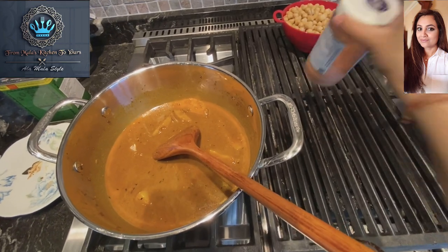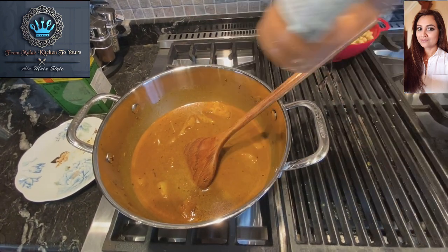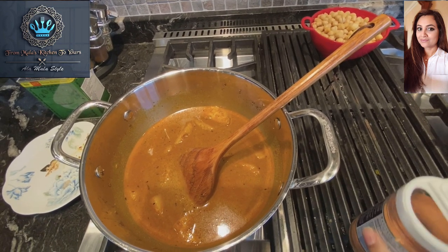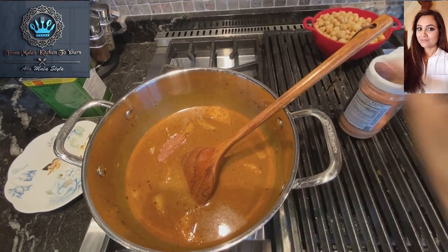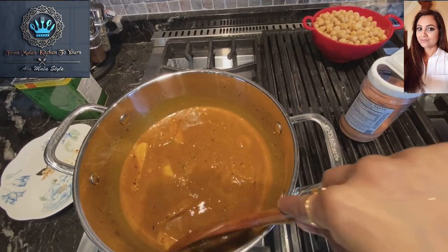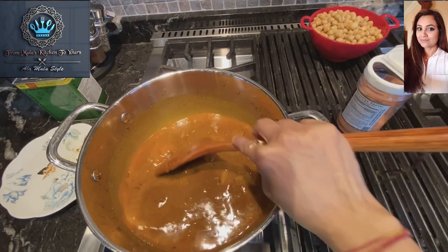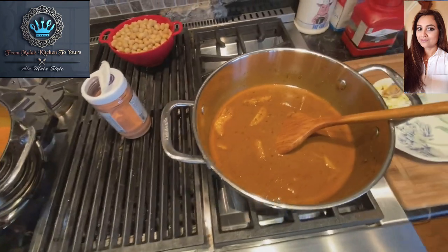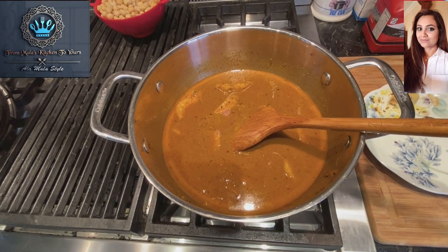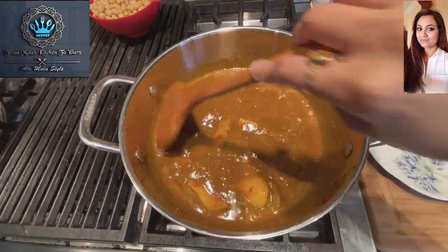We're going to add some salt to taste. I usually use a blend of three pink salts — pink Himalayan, pink Mediterranean, and pink Hawaiian sea salt. I'm going to put around about a tablespoon or so. If you have blood pressure issues or are watching your sodium levels, you can add less or totally eliminate it. This curry is already so flavorful, so to each their own.